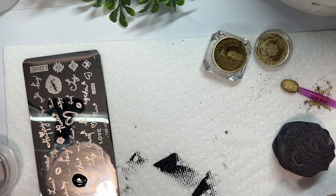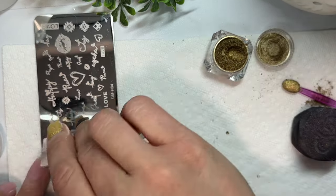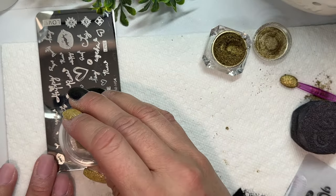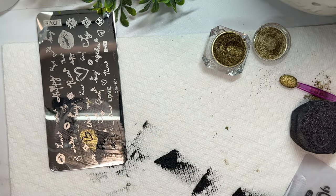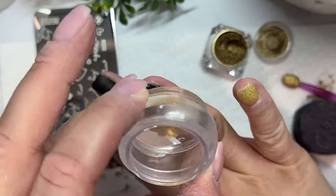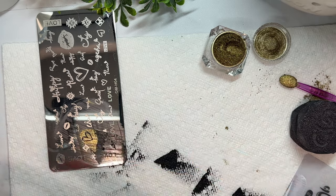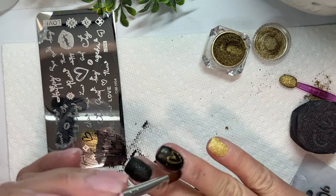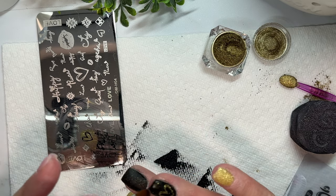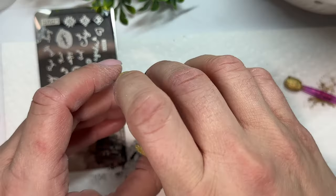I applied an appropriate amount of stamping polish — you want to cover your image but not so much that it drowns it. Then scrape it enough so that when you roll the stamper over, you're just picking up the image. Then go in with your lint roller and roll off any excess stamping polish on your jelly stamper, and apply the stamp right onto your nail where you want it. Since we did a matte top coat underneath and let it dry, just the chrome stamp stuck, which I was super excited about.